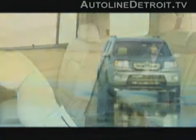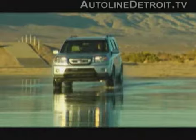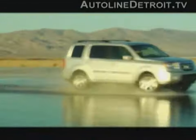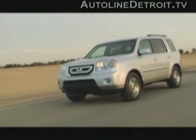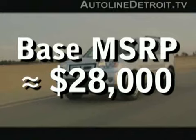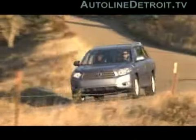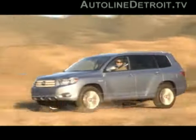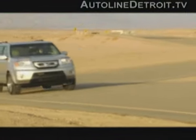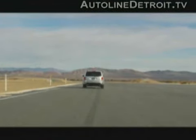Unfortunately, luxury is rarely cheap, and the 2009 Pilot is the most expensive Honda ever built. It can top $40,000 when the options are piled on. But luckily, base models start at a more affordable $28,000, which is right in line with other large crossovers like the GMC Acadia and Toyota Highlander. But with gas hovering around $4 a gallon and no relief in sight, the 2009 Pilot and its competition may just be too much, too late.